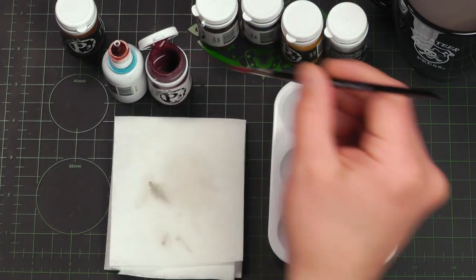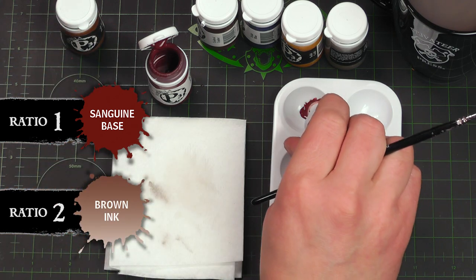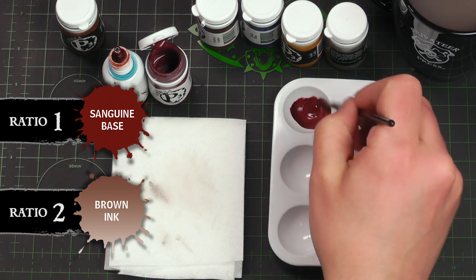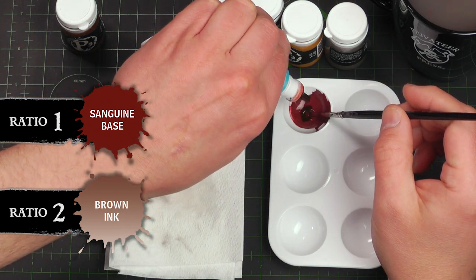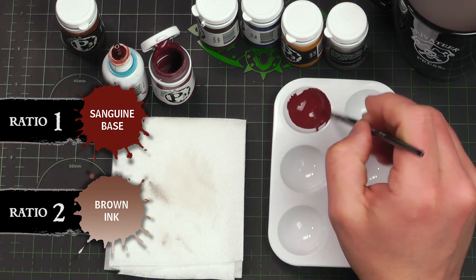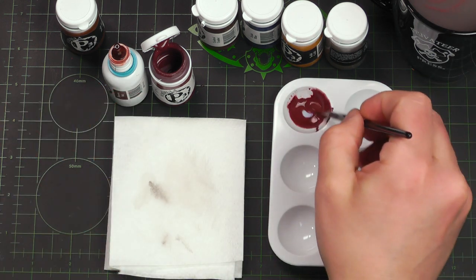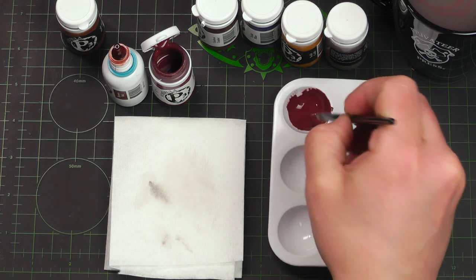Let's make our shade. We're gonna take some sanguine base and brown ink. Brown ink just darkens that up — maybe give it another drop. Makes a nice rich color. We're gonna add a drop of mixing medium; this will increase the translucency. I'm really gonna water this down, kind of making a wash here for my first shade.